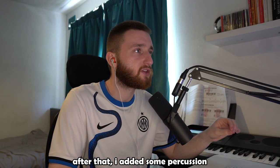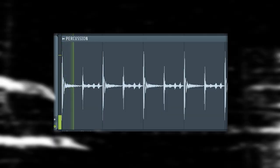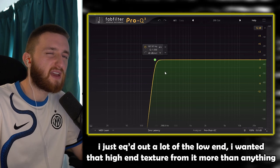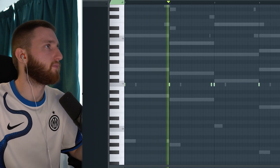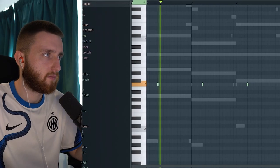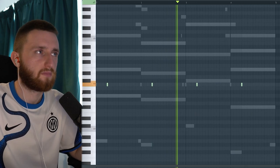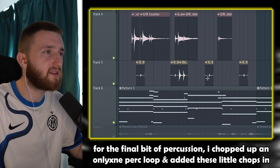After that, I added some percussion. To start off with, I actually added a kick — I noticed that in the Koopanami sample. I just EQ'd out a lot of the low end; I wanted that high end texture from it more than anything. After that, I added a wood block perk sound. For the final bit of percussion, I chopped up an Only One perk loop and added these little chops in.